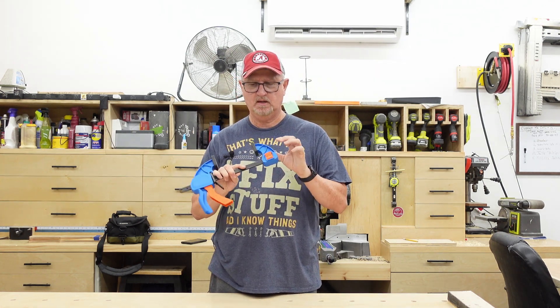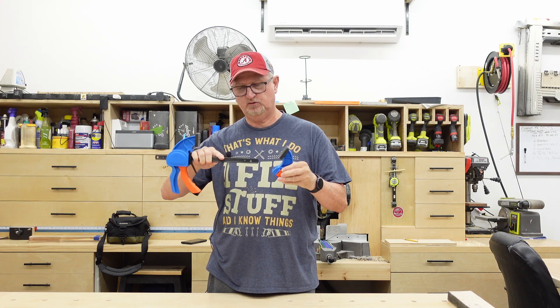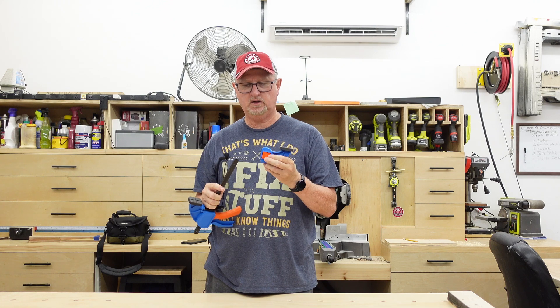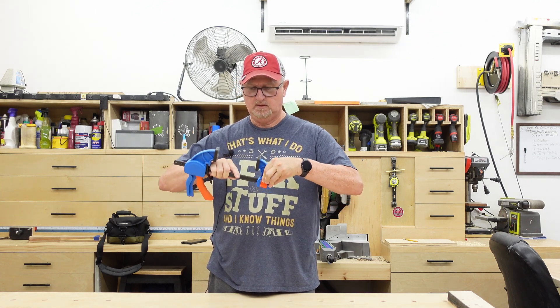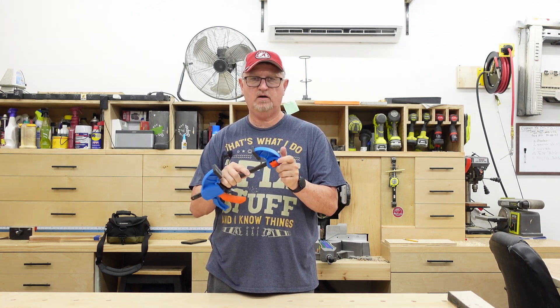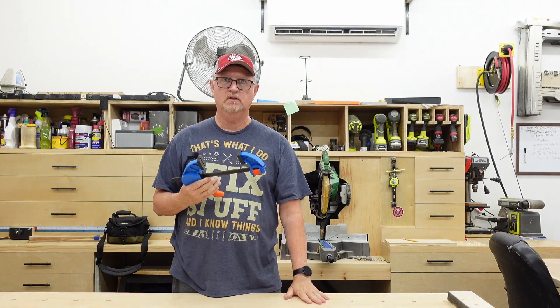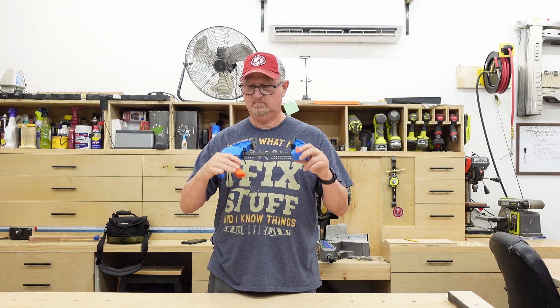One of the unique things about this clamp is that the bottom is removable — very easy. It just has a little spring-loaded clip. Click it back on and off, and that makes it terrific for a table that has dog holes like this one.